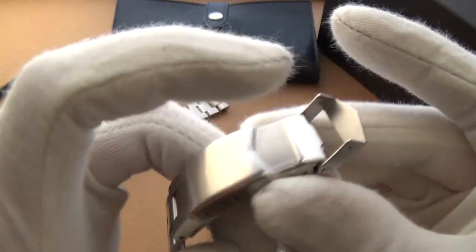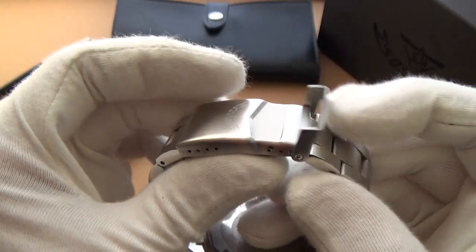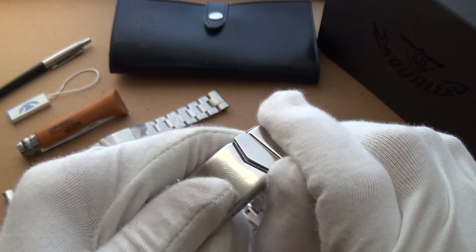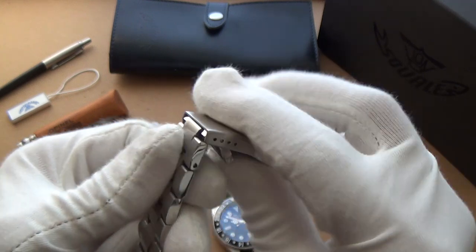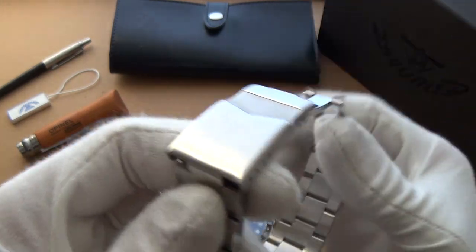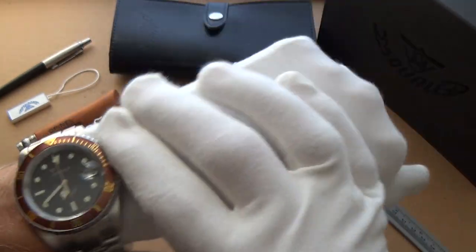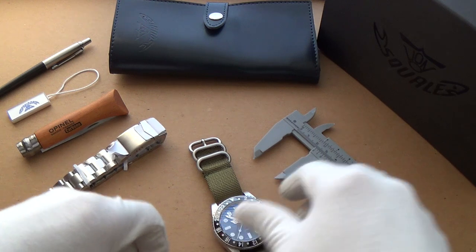My only criticism is that these clasps that use resistance to hold in place are a little dated. But again, at this price point, you can't really expect the moon and the stars — there has to be a little bit of leeway. You're already getting a lot of watch for your money. The diver extension is extremely easy to use and clicks back. The micro-adjustment is very easy to do. I found sizing this for my wrist extremely easy — I just used one little screwdriver.